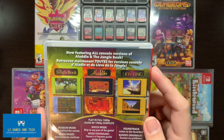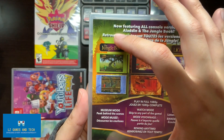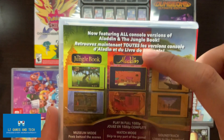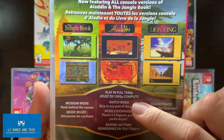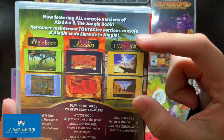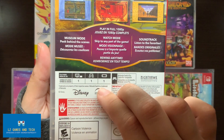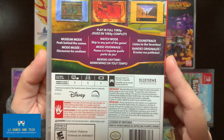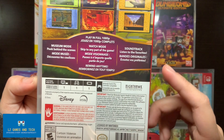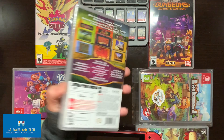It's now featuring all console versions of Aladdin and the Jungle Book. For the Jungle Book there's a museum mode to peek behind the scenes. For Aladdin there's play in full 1080p, watch mode, and rewind. For Lion King there's a soundtrack where you can listen to all your favorites. Play mode is mostly individual player, and it's Nintendo Switch Pro Controller compatible. Let's start — where are my scissors?